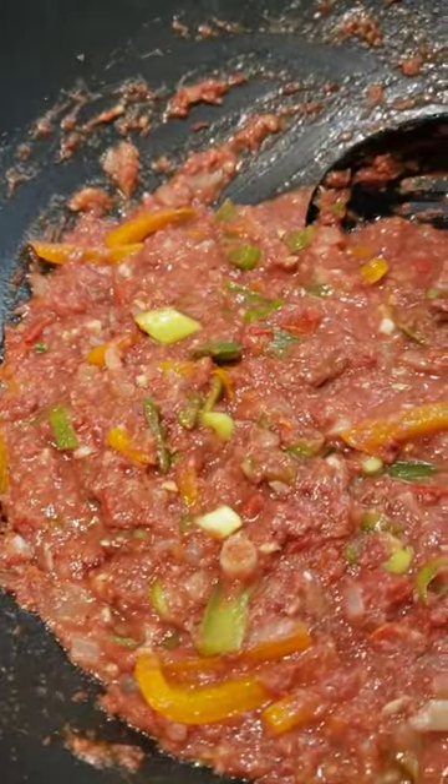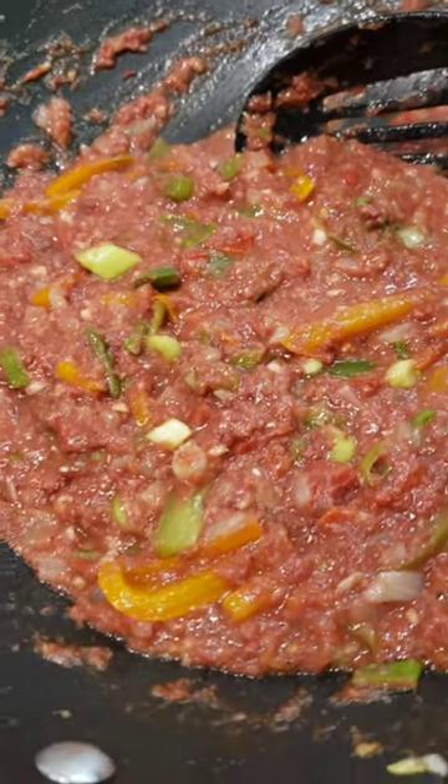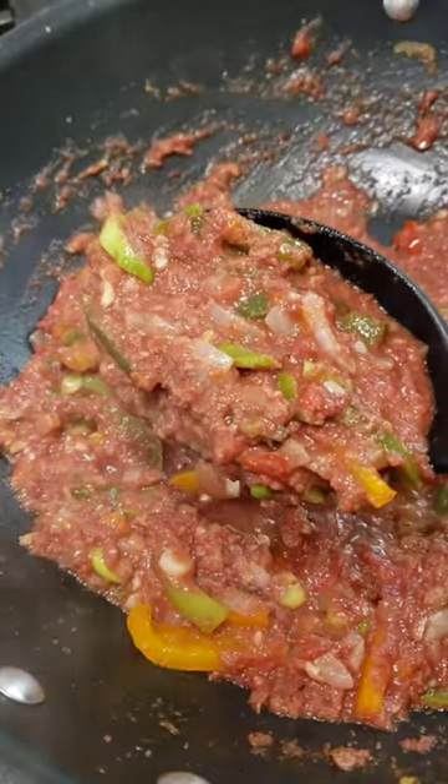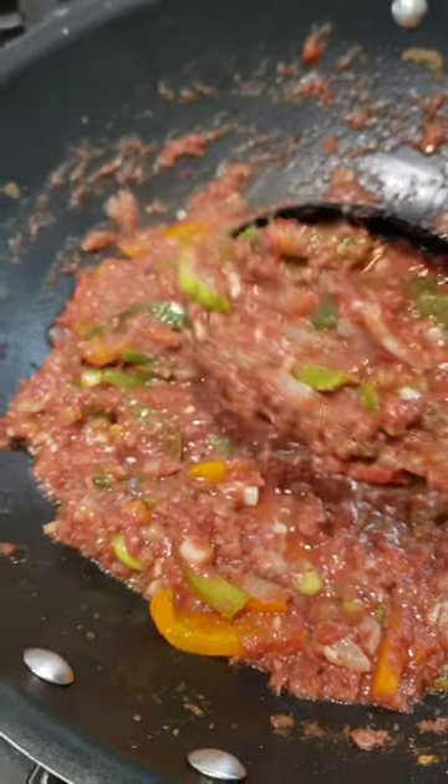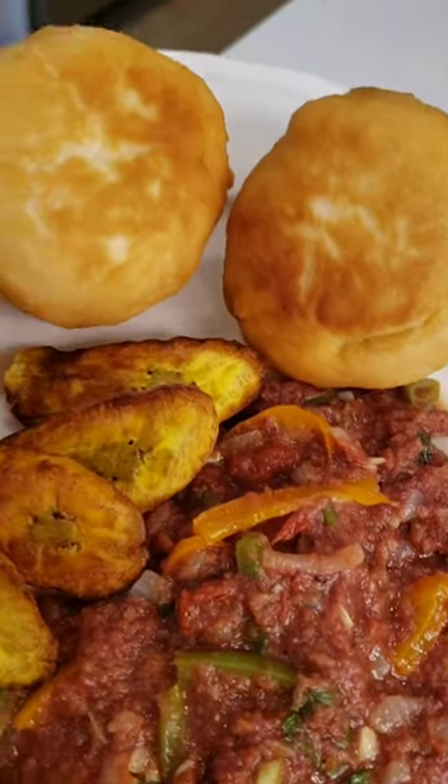Add in your chopped scallion last, because it does not take very long to cook. This is basically what your finished product is going to look like, with all the ingredients well incorporated. I like to pair my breakfast with a pear — slicing it open to check it's good, and it is. The finished dish includes bully beef, fried dumpling, plantain, and pear, and that's how I eat mine.